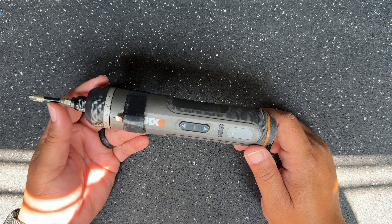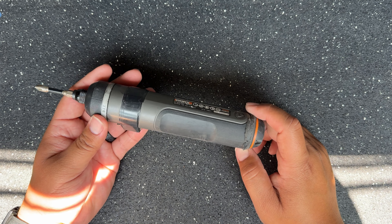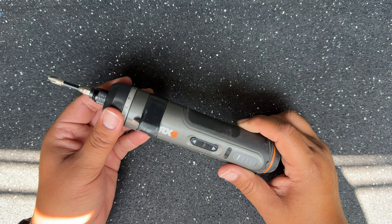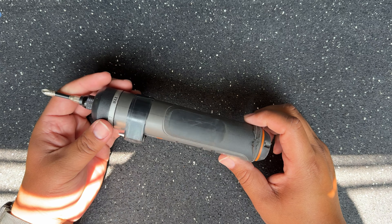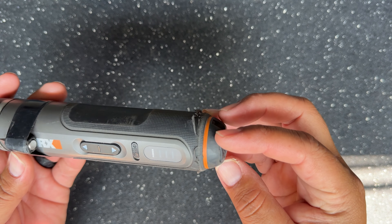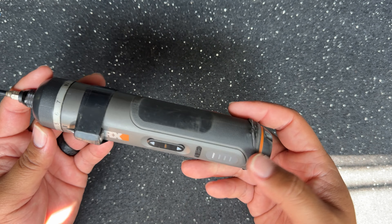I charge it maybe once every month. The torque is still strong, and the torque setting has been good — I still haven't had any issues with it failing. There is a little bit of wear at the bottom, but that's from throwing it in my work bag or work pouch every day. Other than that, it's held up really well.